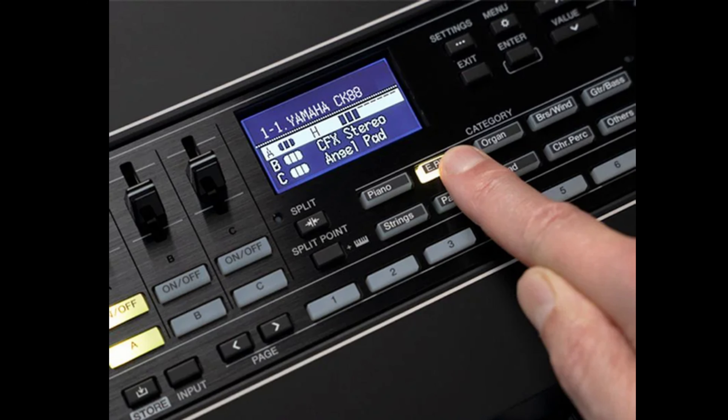Moving on to more features, we have a GHS keyboard in the 88-key version and the FSB keyboard for the 61-key version, which has been improved. We have the AWM2 sound engine, which is used in the CP, YC, and Montage/MoriX, with 363 voices, and the possibility of having 160 live sets, as also happens on the CP and YC.